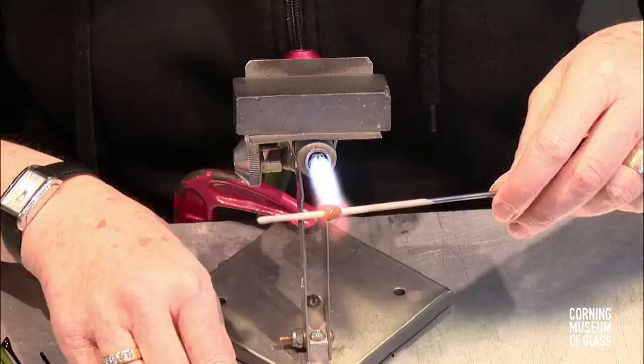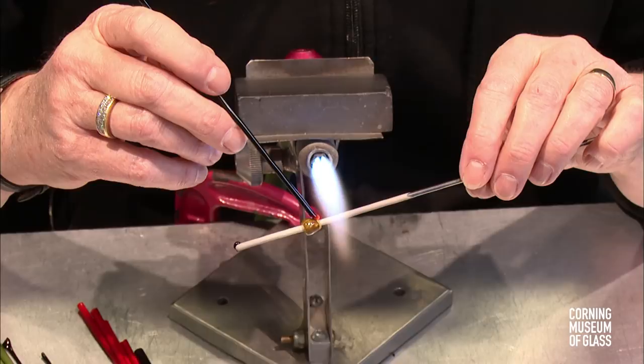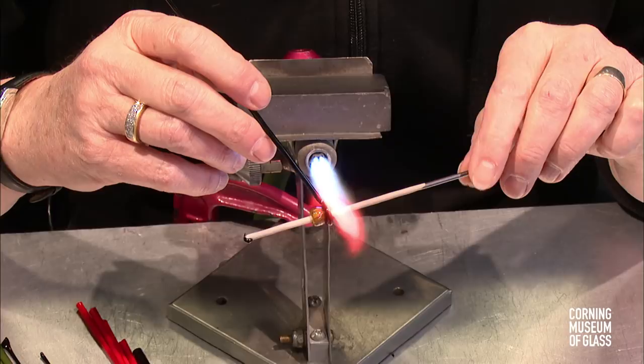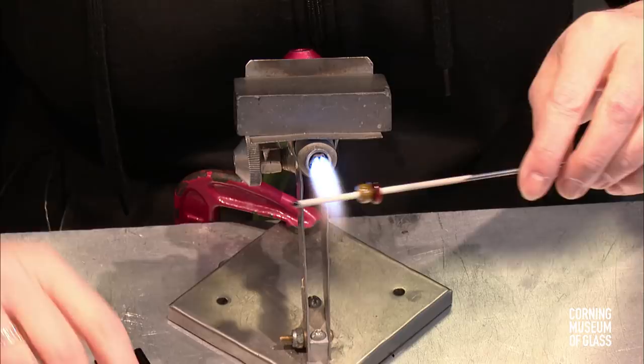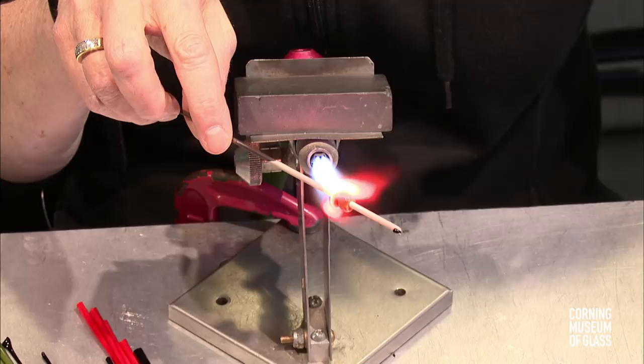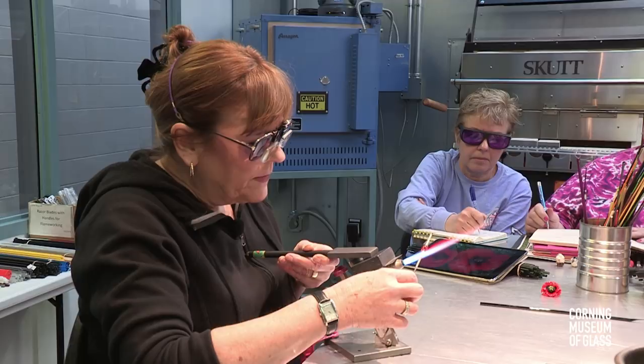Now I'm going to take some Fetrae black and I'm going to run a little lip wrap around the back of that. A couple times around should do it. And then I'm going to come in from behind and let that flame carry that black down onto the mandrel. Get it nice and super juicy, and then I'm just going to marver it. That's going to taper down even more.